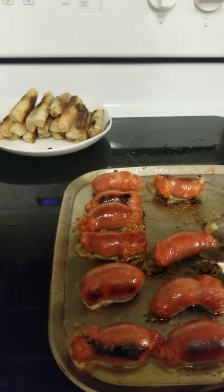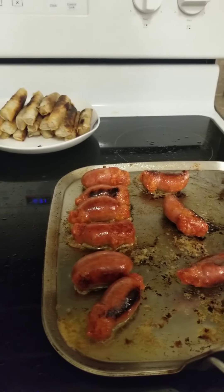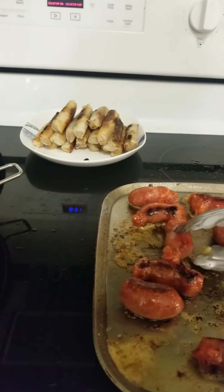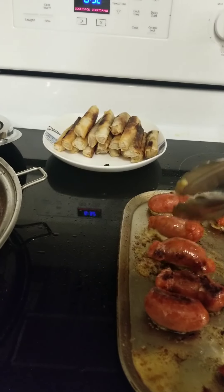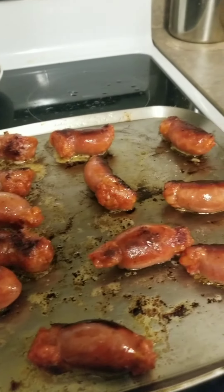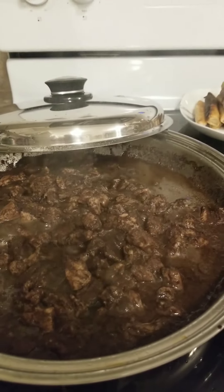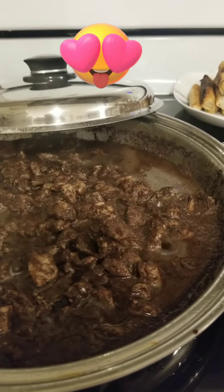While I'm making the dinuguan, I'm also cooking my longganisa because I can't feed my kid dinuguan — the longganisa is his viand. You can buy it frozen from the Asian supermarket. That's how I cook all in one — the baon is also included. For dinner: longganisa, metronidazole — I mean the vegetables — and the dinuguan. There you go.